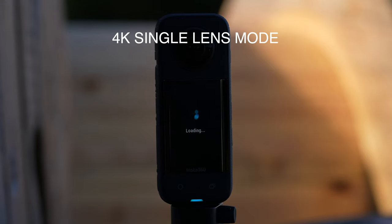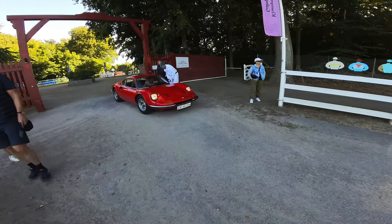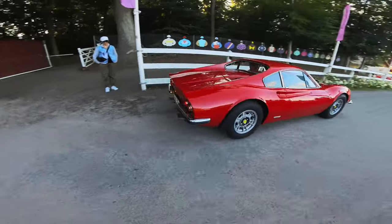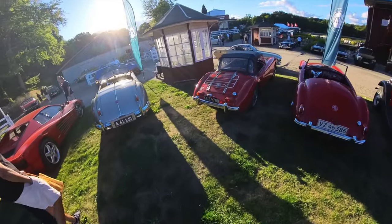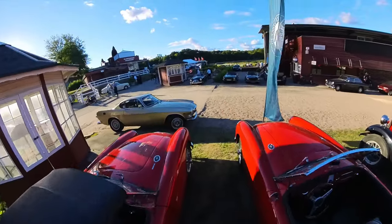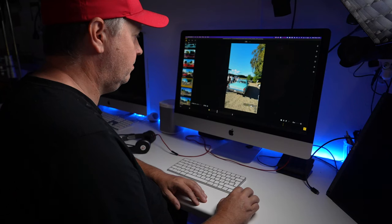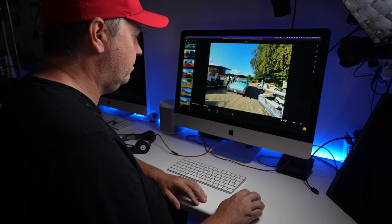4K single lens mode. The Insta360 X3 can shoot wide-angle footage just like a single lens action camera in up to 4K in the default field of view with in-camera stabilization. This will do wonders for your workflow and the quality actually looks pretty good thanks to the new upgraded half-inch sensor. If you really want to go wide, you have a second option to go to the widest field of view of 170 degrees at 2.7K. You will have to apply flow state stabilization plus 360 horizon lock as well as adjust the aspect ratio in post. But this wide-angle option is perfect for first-person view chest mounted shots like when you're riding a mountain bike.